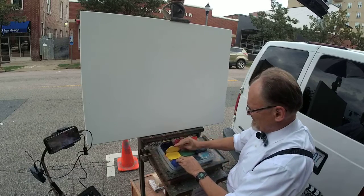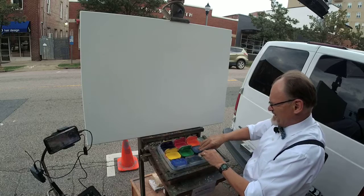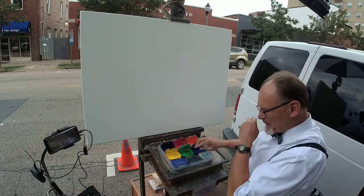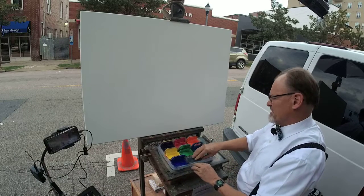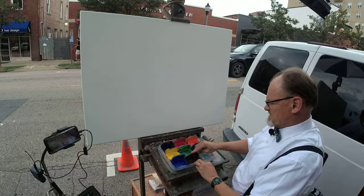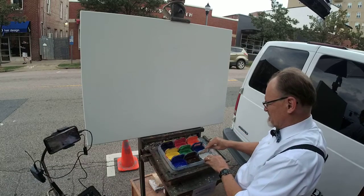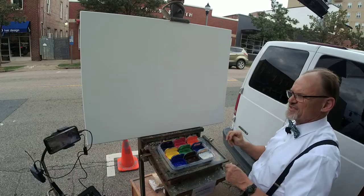You get an opportunity to see me opening my little pots of paint. These are all acrylics with medium in them — about 60, 70, 80 percent medium and the other percentage paint. So more medium than paint. That's so they're transparent.